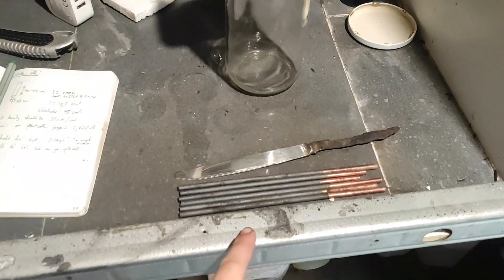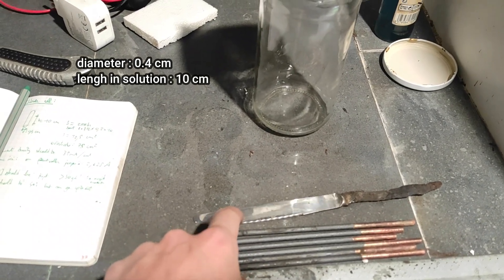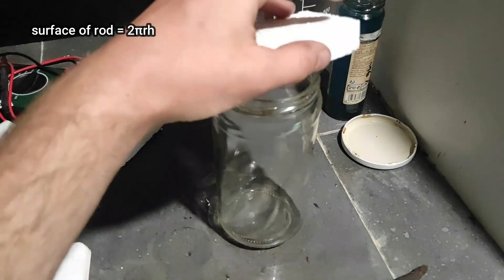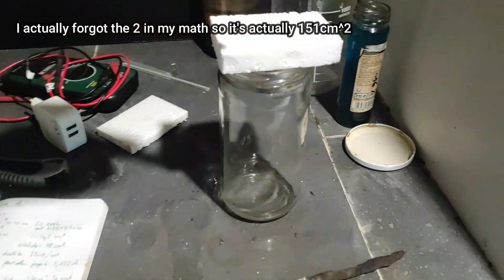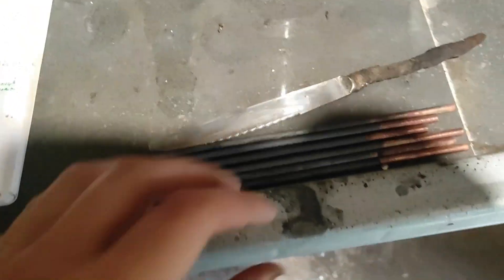Then to get the correct current density, I had to measure the diameter of the rods and their length that would be immersed in solution to calculate the total surface area, which came up to be 75 cm². Then we multiply by the optimal current density, which is 45 mA per cm², and we get an optimal current of 2.6 A.